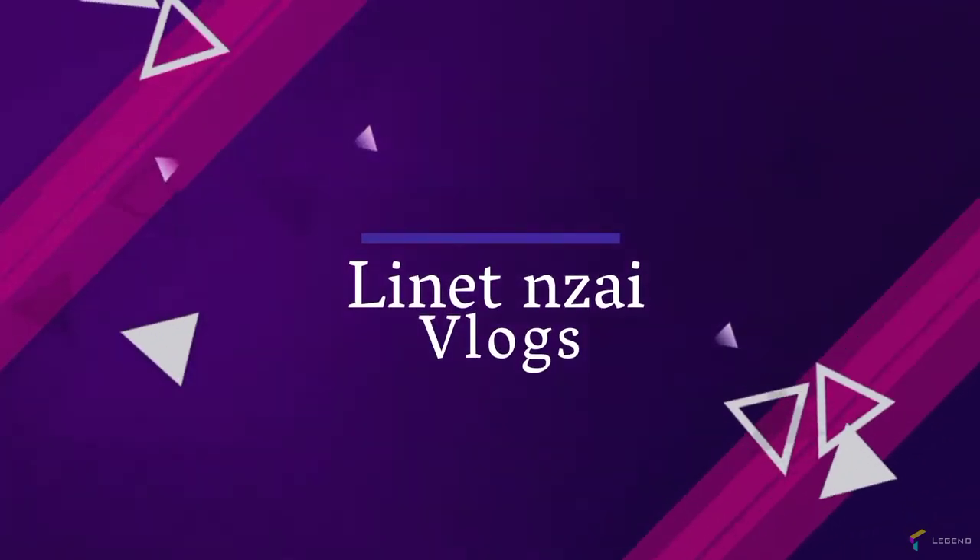Good morning, good afternoon, good evening depending on the time you're watching this. Welcome back to my YouTube channel. If it's your first time, welcome — subscribe, let's make this family. I know I've not been consistent, but I promise you I'll be consistent, maybe every weekend. Today I'm back again with content I've never done before.